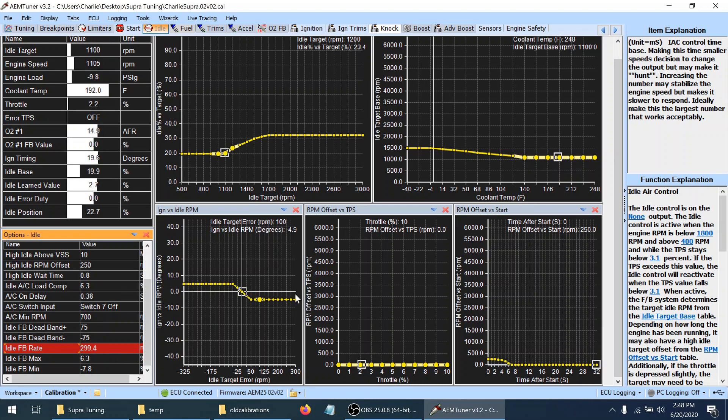I'll blip the throttle a little bit — you can see it went forward, back, and settled down. If I made this a small value it takes a lot longer to settle down because it's trying to correct itself while it's trying to correct itself, and that's what causes it to bounce back. Let's try 400. That corrected fairly fast and didn't overcorrect.